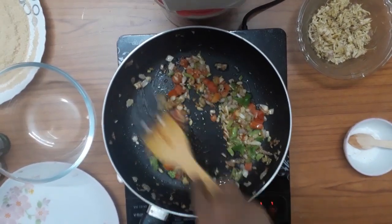Now we are going to start. We are going to make the cutlets. We are going to use this chicken.